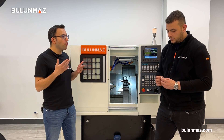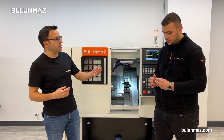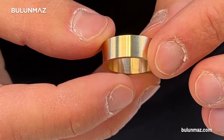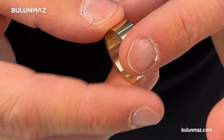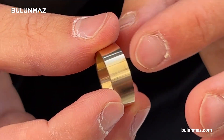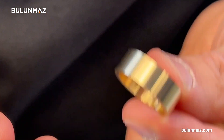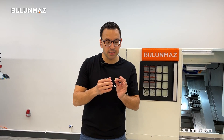We completed the first operation with Furkan. We made a flat lathe cut on the outside of the ring with the Bulunmaz CNC lathe machine. As you can see, the surface is pretty clean, and the machine cut the side of the ring so we now have the finished ring in hand. Today I'm introducing the rough cut option, which is why the surface is clean but not shining.